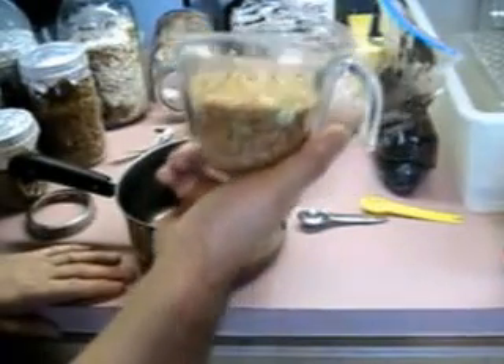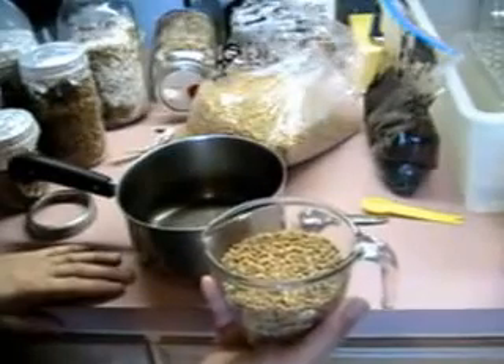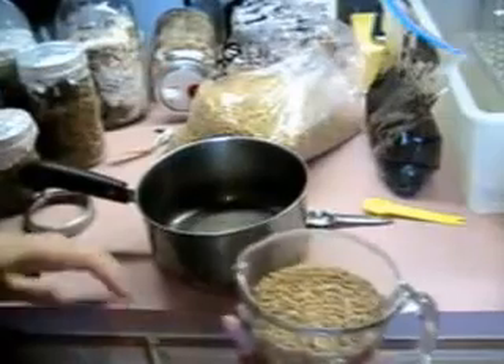You use about a cup and a quarter of wheat per quart jar that you're going to grow spawn in. I'm going to be doing two pints, so a cup and a quarter.